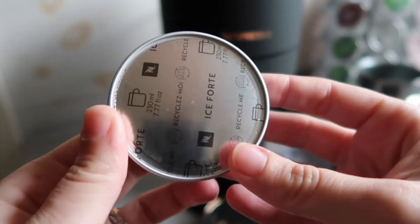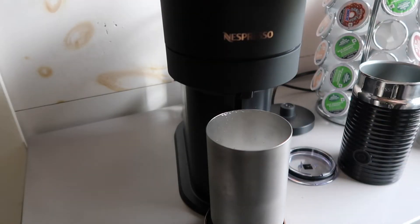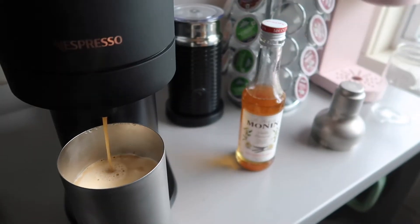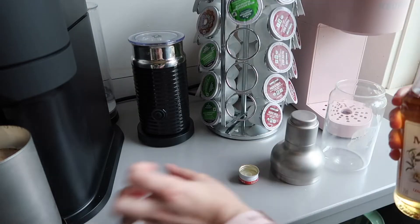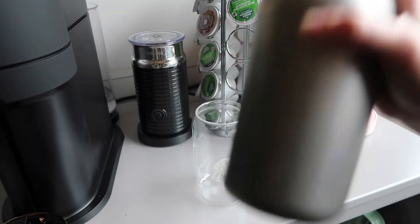Iced Forte. This is a four out of five for me. It tastes good black, and it also tastes good with some milk and syrup, so it's really good either way. It just depends on how you want to drink it. This is one of the only ones that I feel like tastes good plain black.